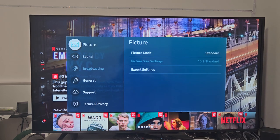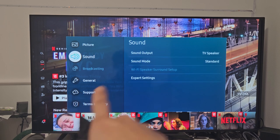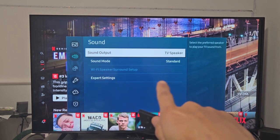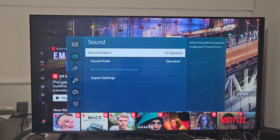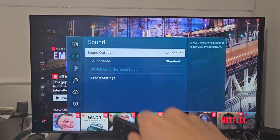From here, go down to Sound. Move over to the right or click Enter. It says sound output is going out of my TV speaker and we're going to change that to go to these headphones. Let's click OK on Sound Output.